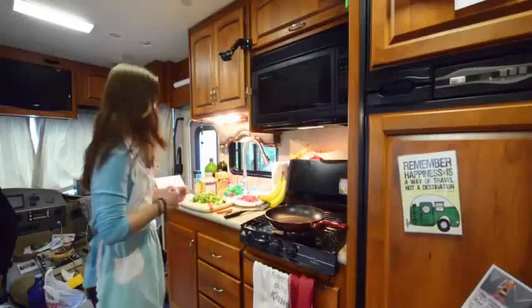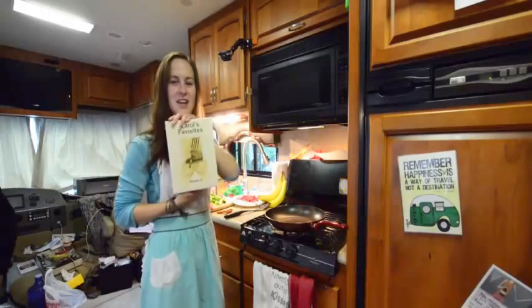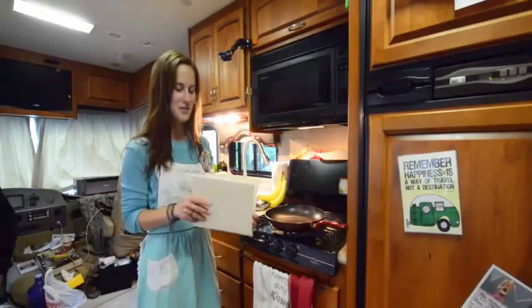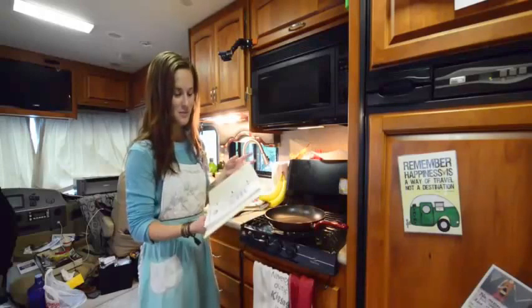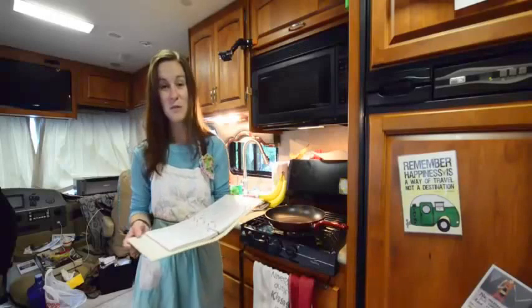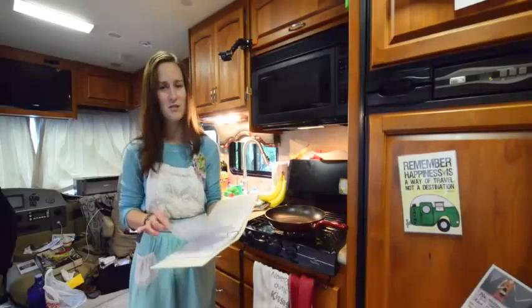We are using a super special cookbook, Carol's Favorites, and she is a resident here in Seward, Alaska. Her and her husband live here in the summers, and she made this cute little cookbook called Carol's Favorites, Volume 2, by Carol Emerson. We are going to be using recipes from her book, and this is my first time ever cooking anything from here because we just got this cookbook.